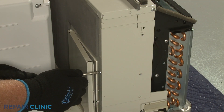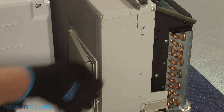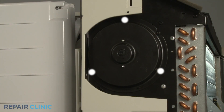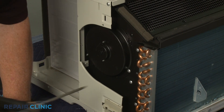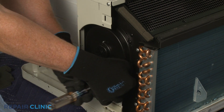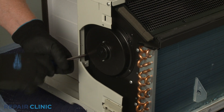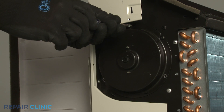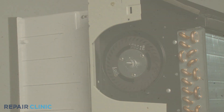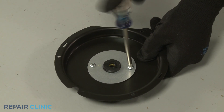Now unthread the screws securing the blower wheel side access cover. Lift the cover up and out. Unthread the three screws to release the bearing cover. Now unthread the two screws to release the retaining plate from the cover and you can remove the old bearing.